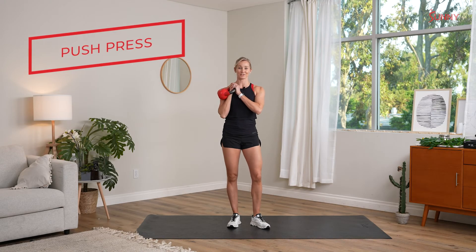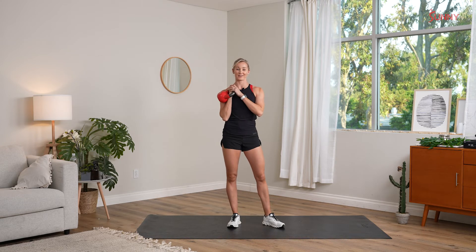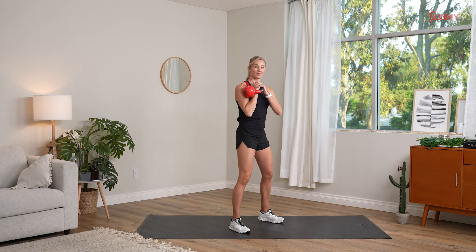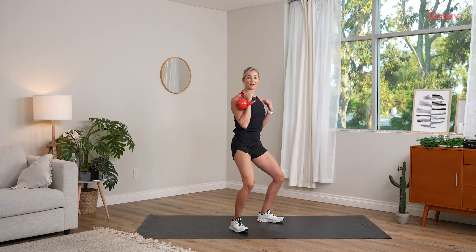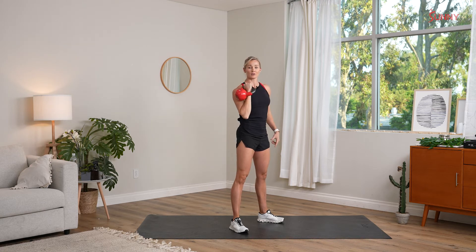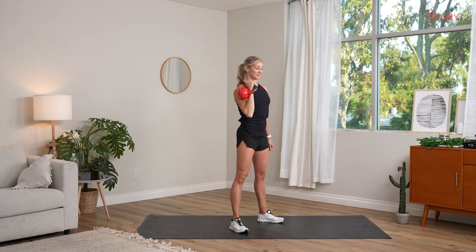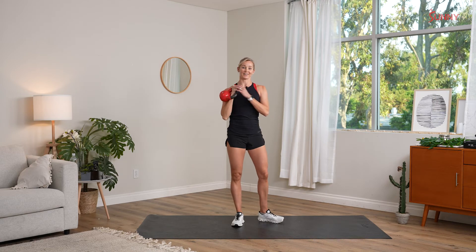Up next, we have a push press. This is a great full body exercise — we'll work your lower body as well as your upper body, and we already know that with our halo and our overhead hold, we've got our shoulders plenty warm. So here, we're going to keep a vertical spine, and then we'll sink down, knees go out just a little, and then we'll press straight up all in one motion. You'll notice that my lower body and my upper body are all rising together — right down, straight up. Inhale on the way down, exhale up. That is our kettlebell push press.